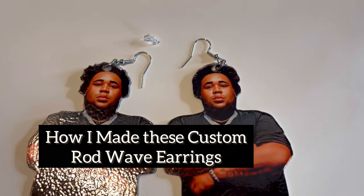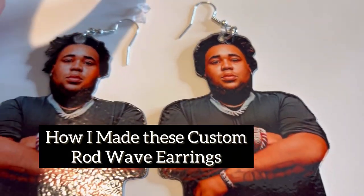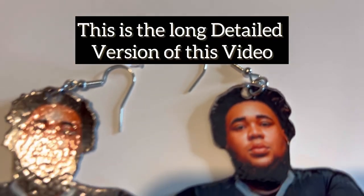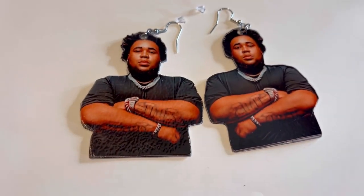All right y'all, here they are, and the earrings will come with two stoppings so you can put them in the back of your ear.